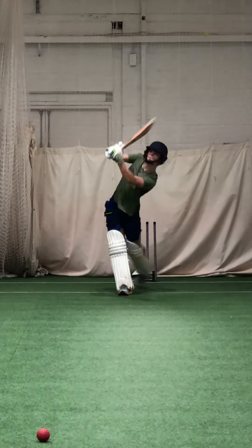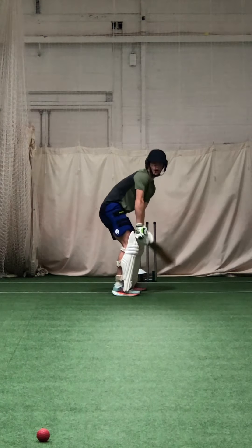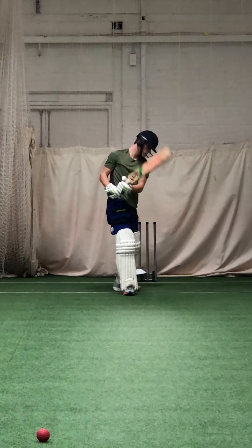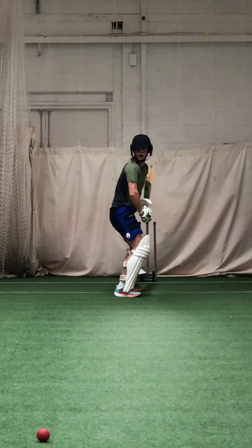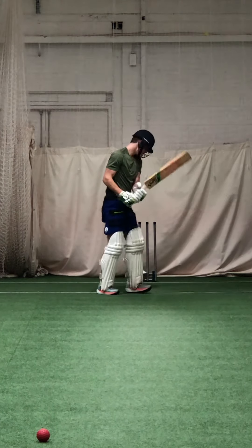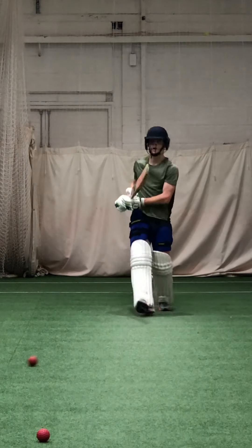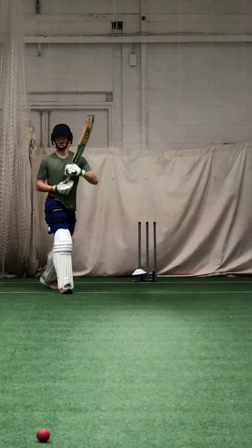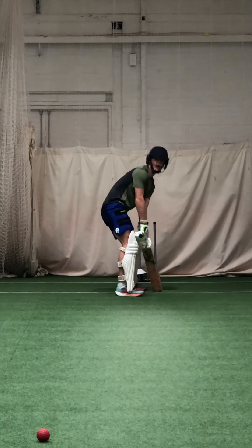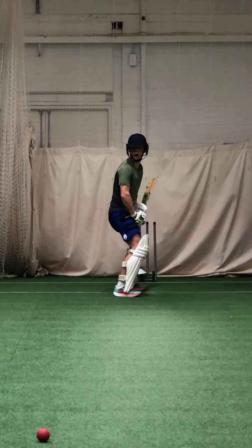Lovely shot, Zach. Widen it up — head still, Zach. Great shot. Head still. Alright, slightly sliced but it's gone over the infield. Can you see that — you're moving your feet, but your head's the key. You're moving your feet to create the depth, but as long as your head stays still, you'll pick up the leg. So head still.